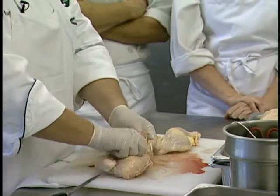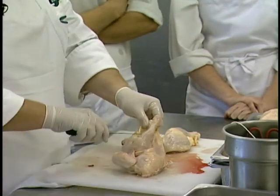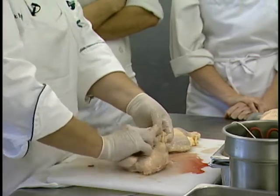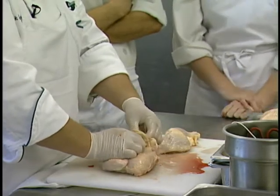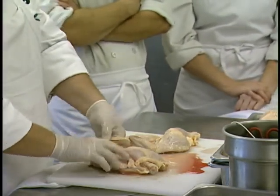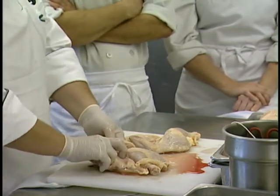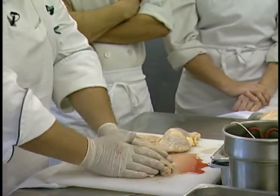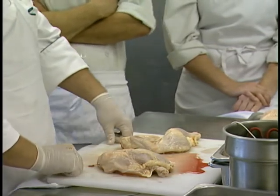You can even truss a half — take a little piece of that flap of skin, make a pocket for it, take the end of your drumstick, run it through that hole, and as it cooks that'll help hold it in. You can even cut off the wing tip — this has a tendency to burn, but you can tuck that under a little bit. For a little roasted or broiled half chicken, that works out really nice for the presentation.